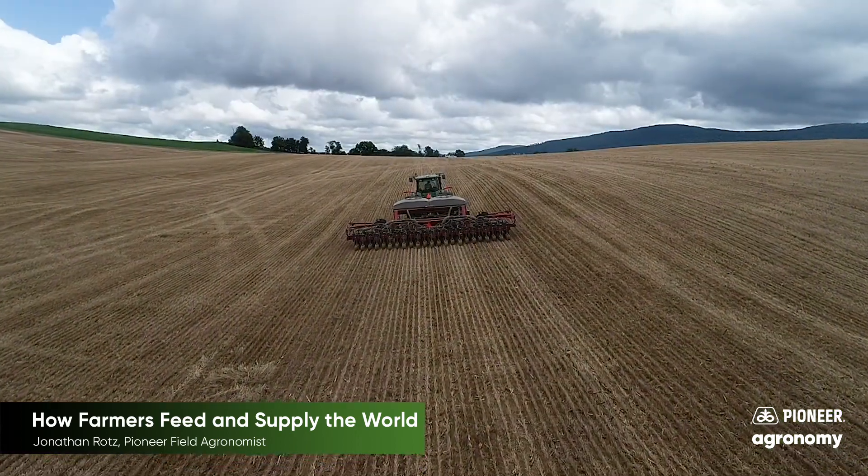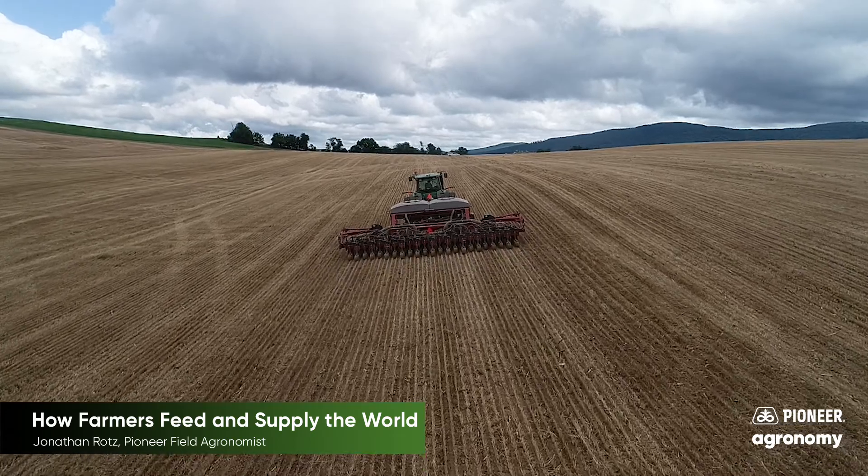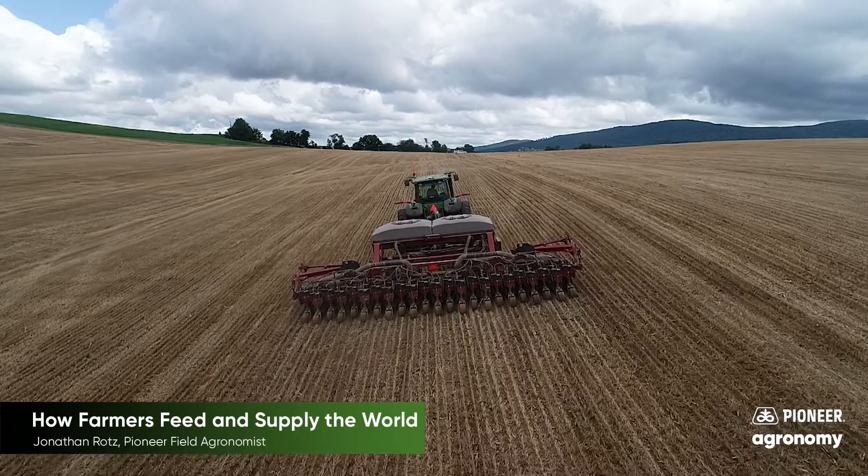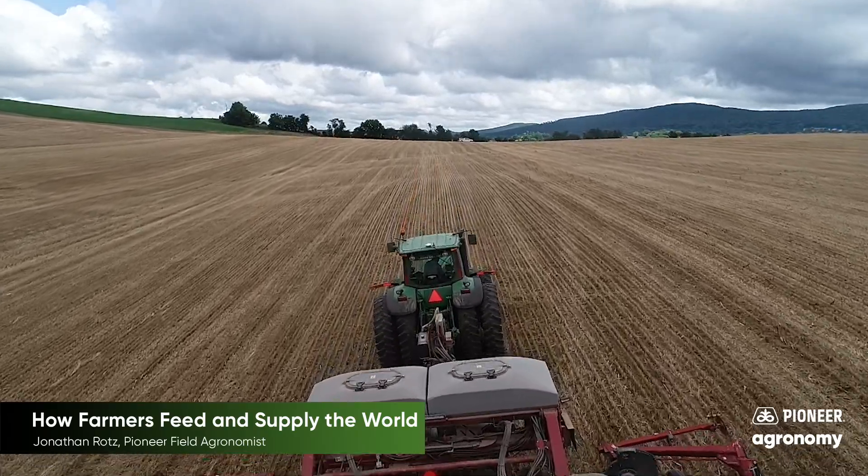Early in the spring farmers prepare their fields and then plant crops to grow through the summer and they'll harvest them in the fall, and it all starts with a seed.